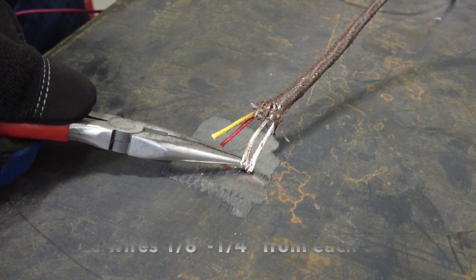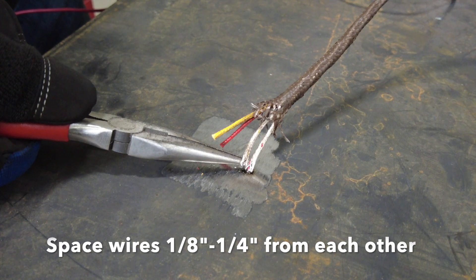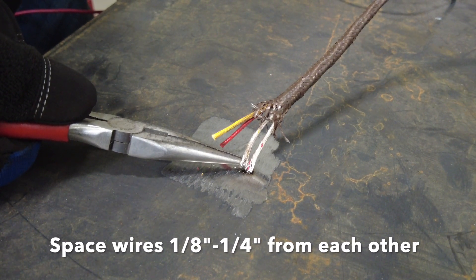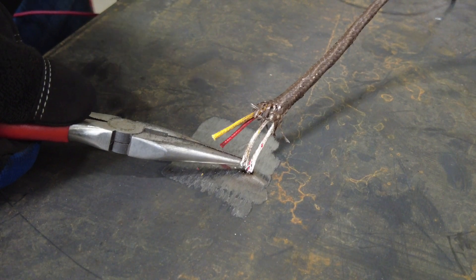Positioning the wires in sequence approximately an eighth of an inch but no further than a quarter of an inch from each other is important for the operation and accuracy of the thermocouple.